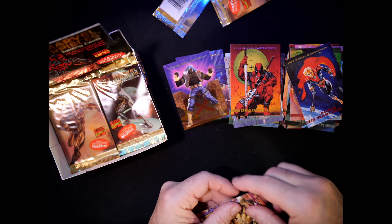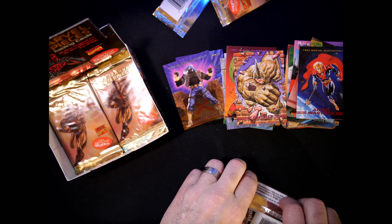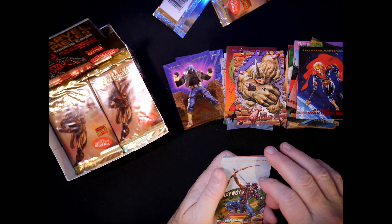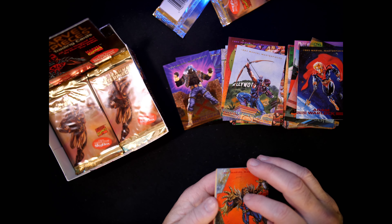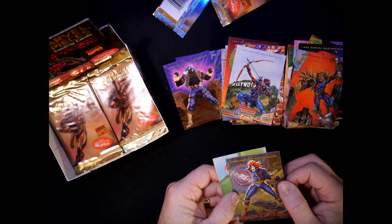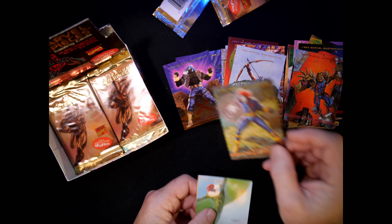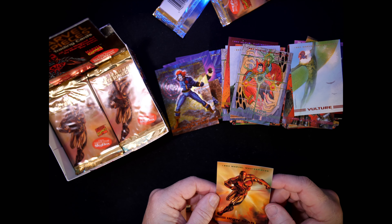Adam Warlock we've already seen. Hawkeye we've seen, Puma already seen. Skullfire — S7, a chase card! Bob Larkin did this. And a Julie Bell Iron Man — glad to see more than one of those.